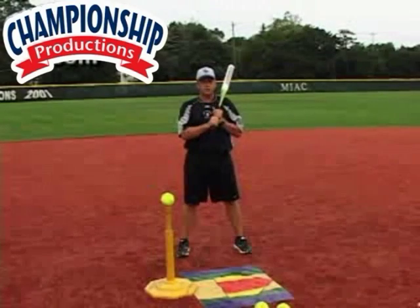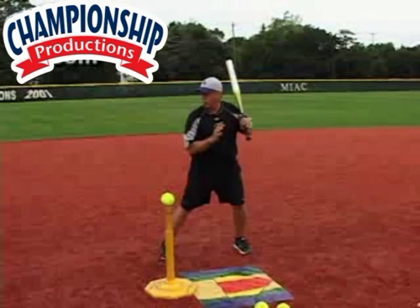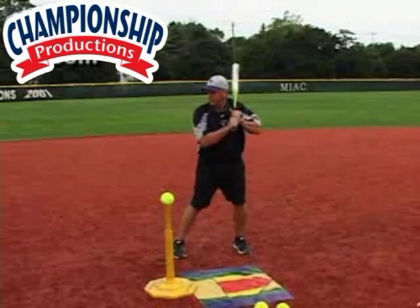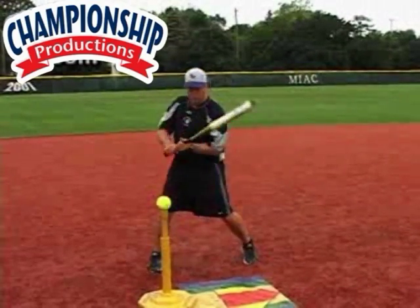Going to the next faults and corrections would be negative movement, load, or trigger. Negative movement means I'm going away from the pitcher. Load means I'm loading up a trigger — I'm pulling that trigger back, cocking that trigger back so I can unload.